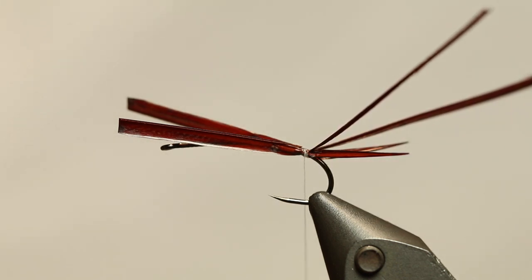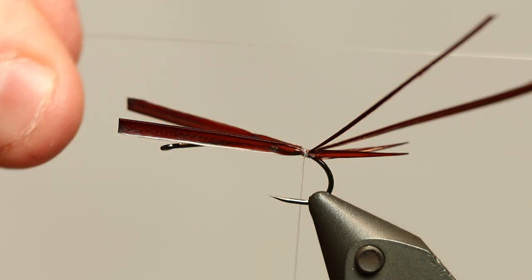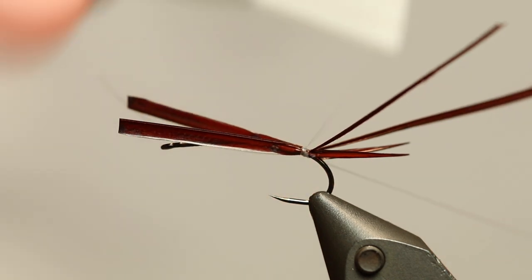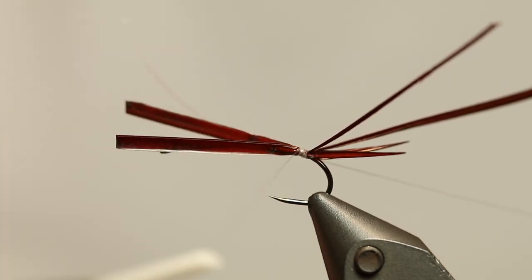The next thing we need is something for a rib. And for this I'm going to use some very very thin monofilament, just like this. And basically I'm just going to fasten it here.